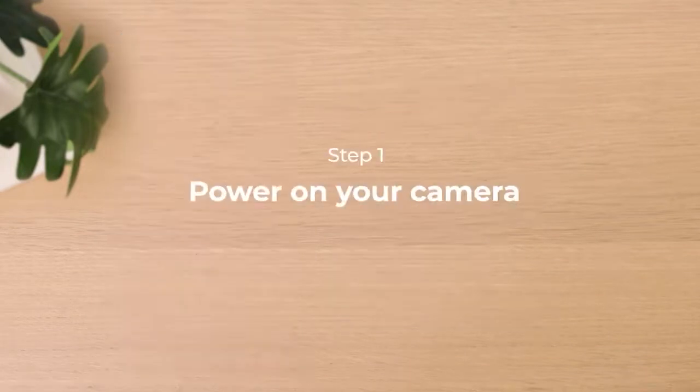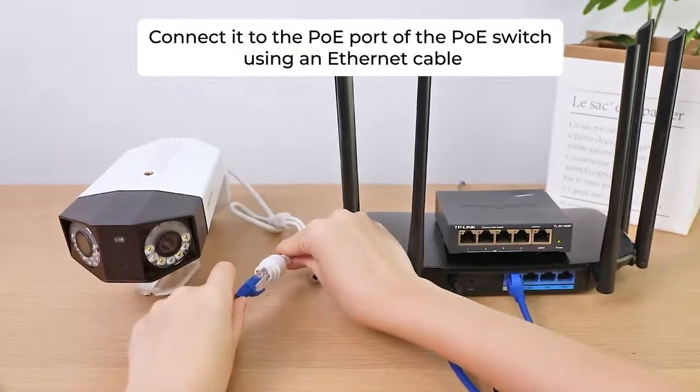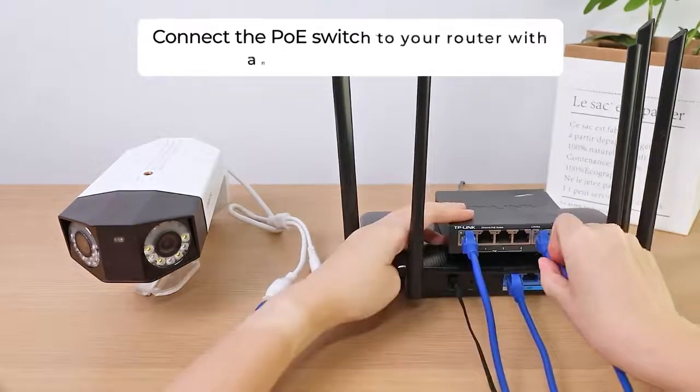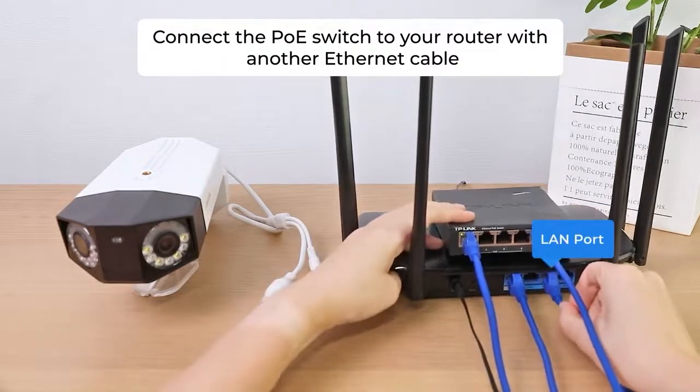To power on your camera, first connect it to the PoE port of the PoE switch using an Ethernet cable. Then connect the PoE switch to your router with another Ethernet cable.